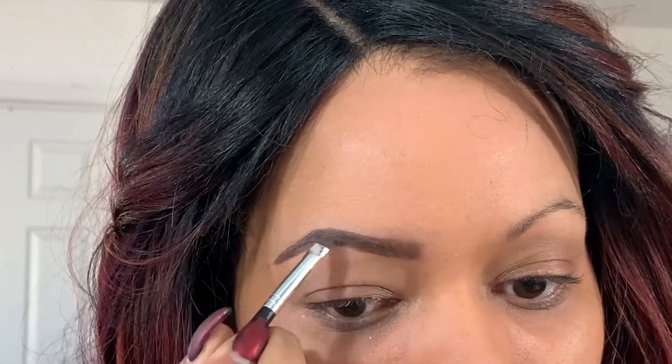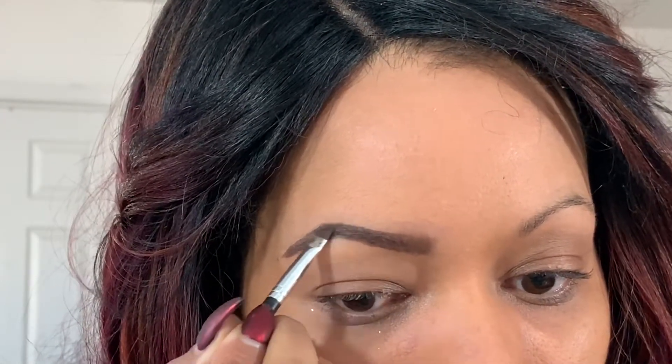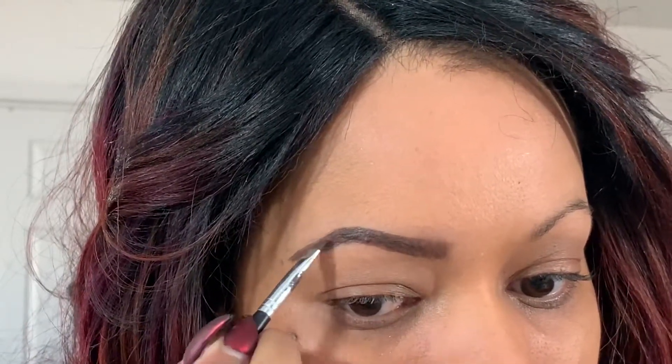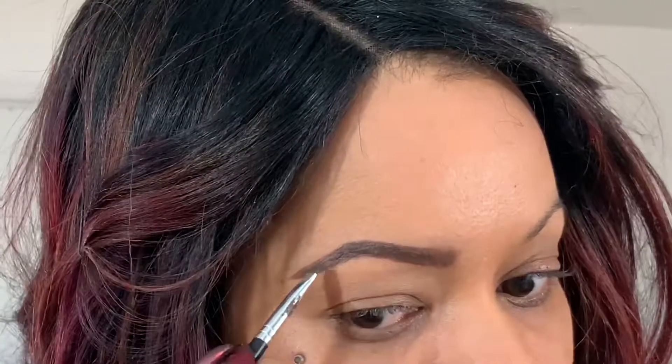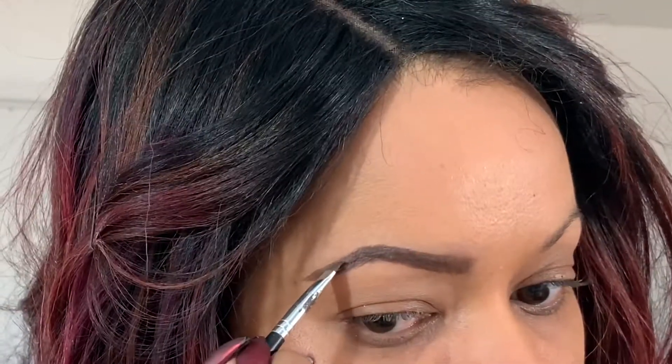Starting in the middle again, I just go over what I just did with the pencil, filling in any weird spots.